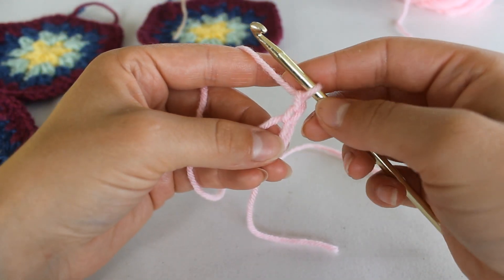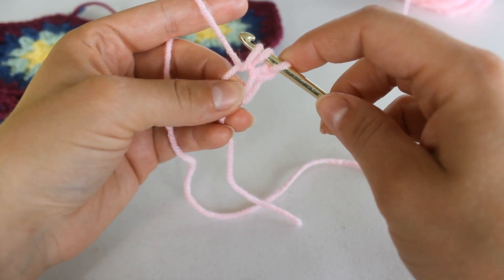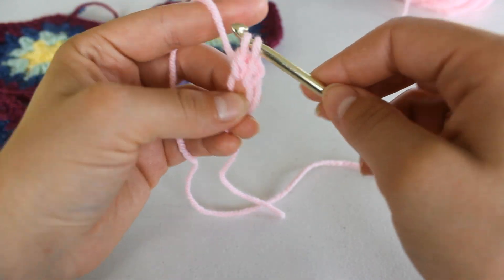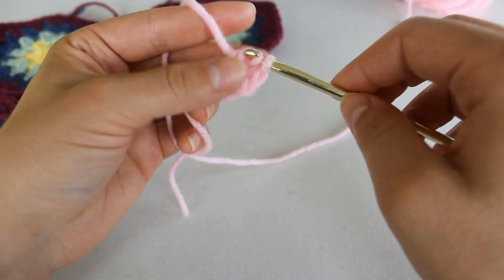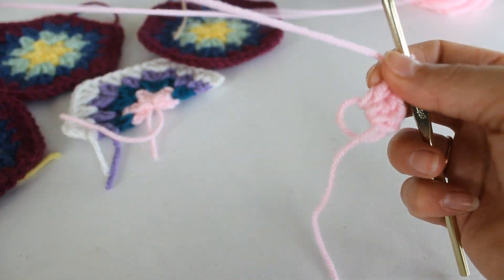We're going to chain up two. Now we're going to double crochet into the ring. Yarn over, insert your hook into the ring. Grab your yarn and pull up a loop. You have three loops on your hook. Yarn over and pull through the first two loops. Yarn over and pull through the second two loops. Now we're going to double crochet again into the ring. Chain one — this will be our first corner.